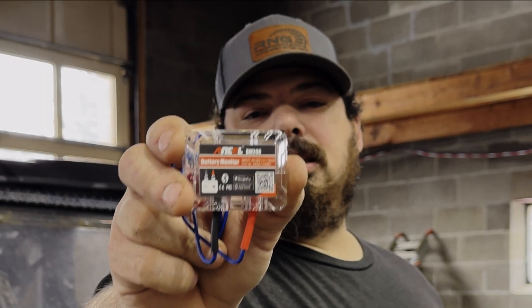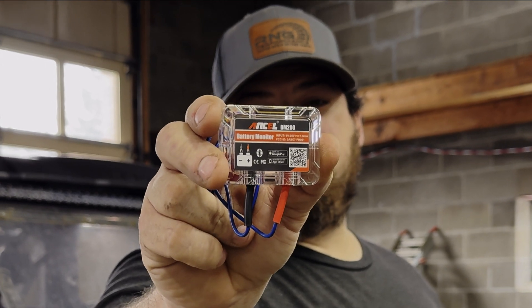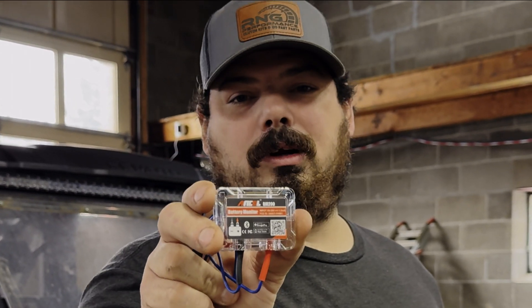Big things come in small packages. This is a battery monitor and it does some pretty cool stuff. Let's dive in and show you exactly what it does.